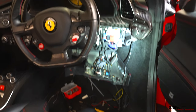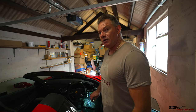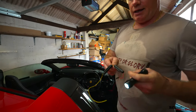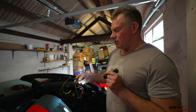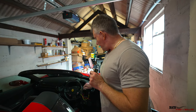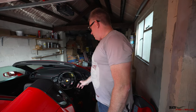Now we're connecting into the fuse box. You have to be careful because there's leather and carbon fiber here — you don't want to damage the carbon fiber when pulling the trim out. We're tapping into two fuses using the fuse taps already shown, with a crimper to crimp the new cables. There's also an earth wire that needs connecting to a proper bolt in the car to ensure it's properly grounded.